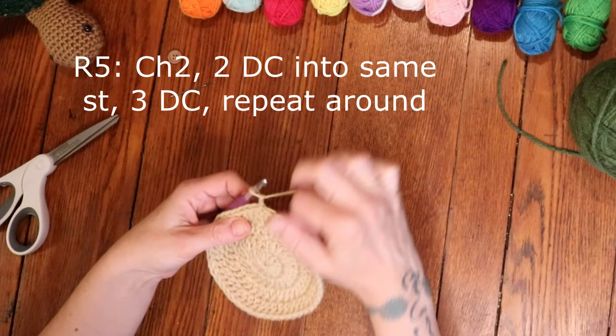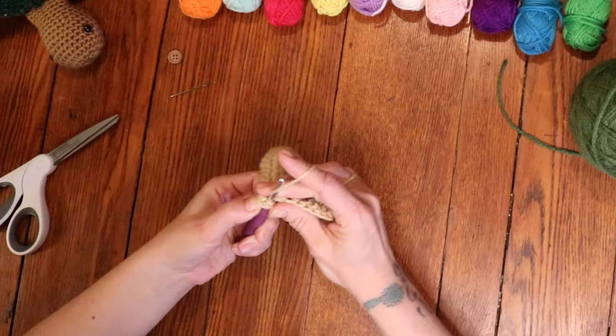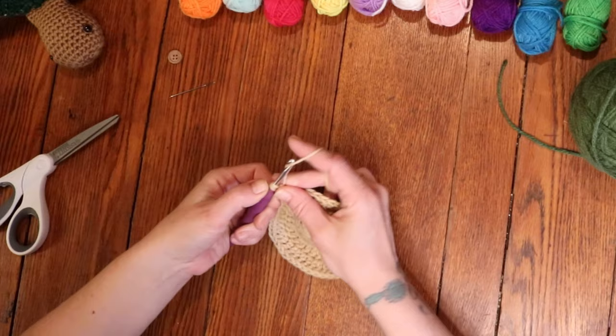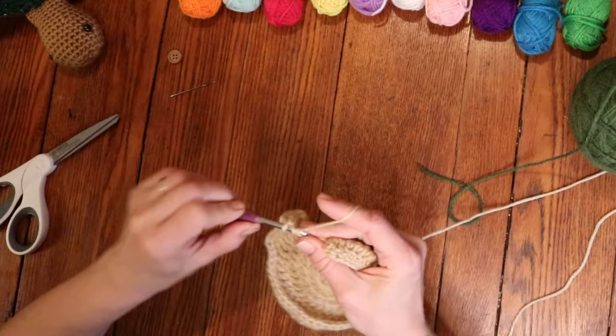Round 5: chain 2, and then place 2 double crochets into that very same stitch, followed by 1 double crochet into the next 3 stitches. Repeat that all the way around — 2 double crochets into 1 stitch, followed by 1 double crochet into the next 3 stitches. Round 5 is finished with 1 double crochet into the last 3 stitches.